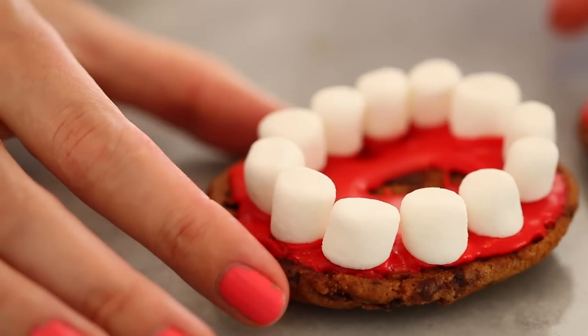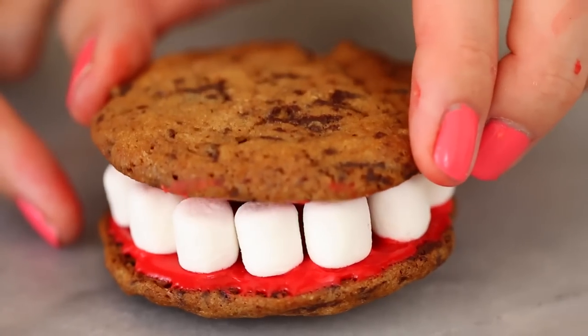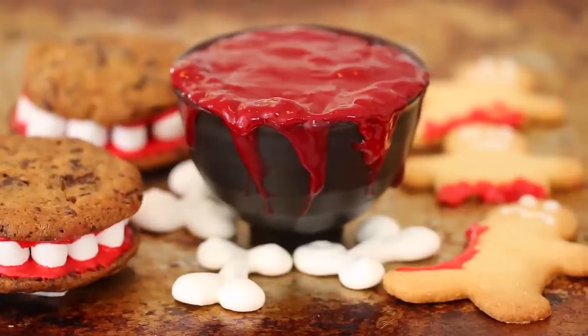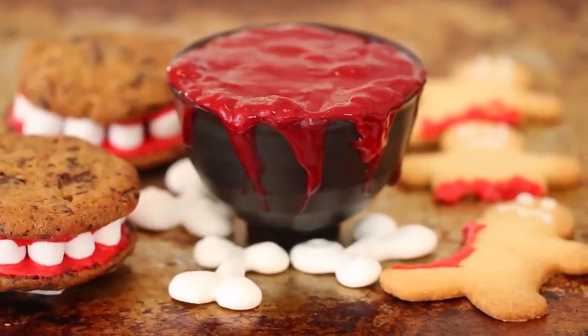Add your marshmallows around the edges to create the teeth. I like to add them a little bit wonky for extra effect, going all the way around the cookie. Then put on the top and there you have it — a monster cookie full of teeth. They are perfect for Halloween and so simple because they're just chocolate chip cookies and marshmallows. When you bring all your cookies together, it makes for the ultimate monster trilogy.